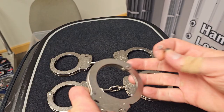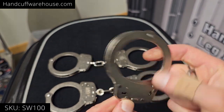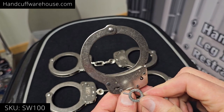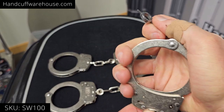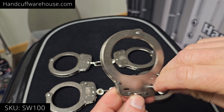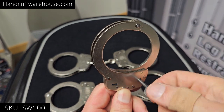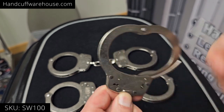Smith & Wesson uses three different kinds of double locks. Their standard lock has a slot that's accessible from both sides. A pin in the center is pulled toward the keyhole to double lock. To release the double lock, you're always going to turn it to the right to unlock, and to the left to release the single lock.